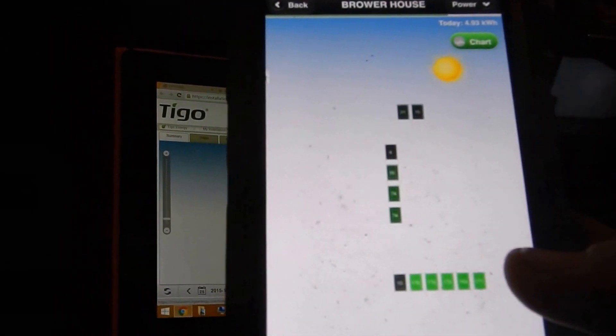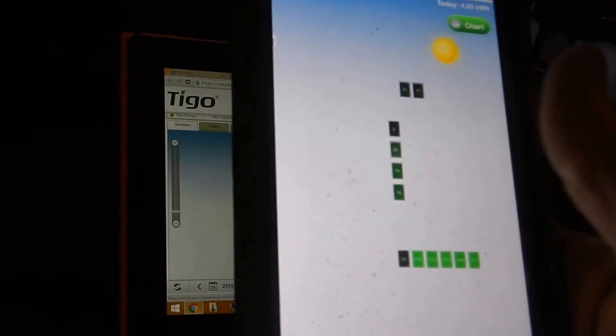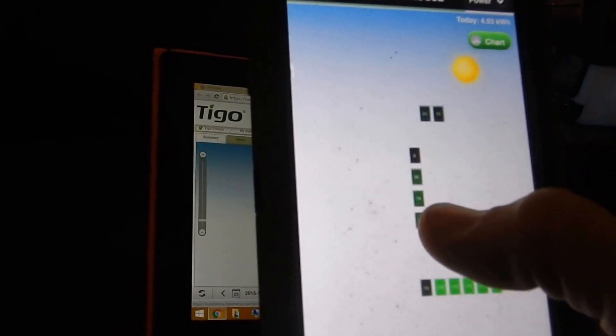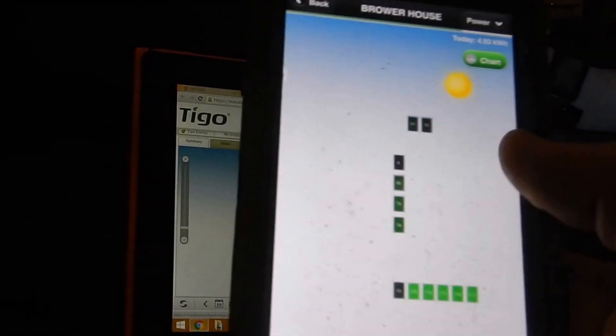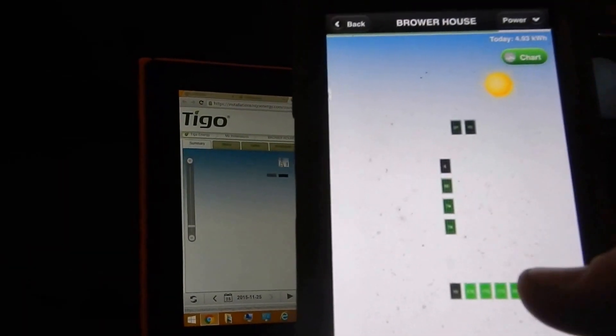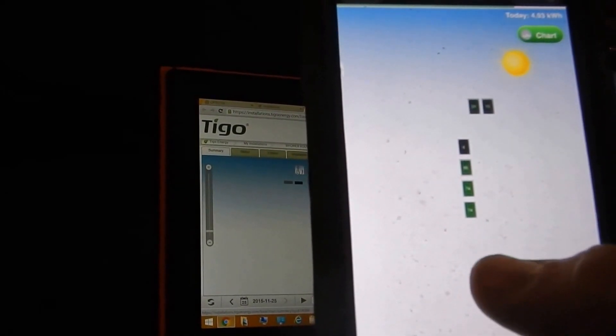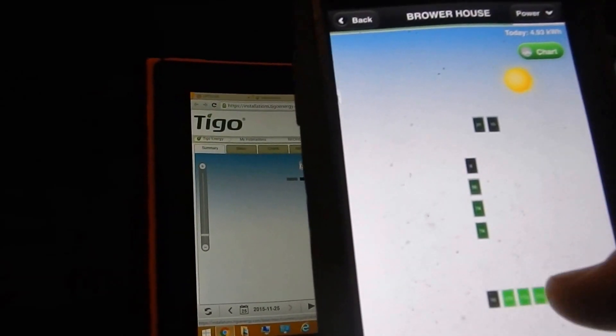This is the way I have it set up — you can configure it on your computer. This panel on the end, the one in the middle of the yard, does the best. The rest are facing more west, probably not angled great, and there are trees back there causing blockage. The garage also blocks some of them, so performance varies across the array.